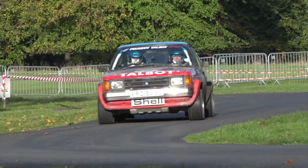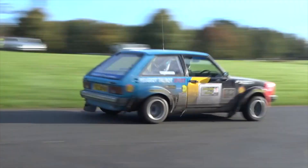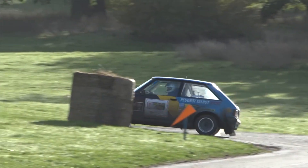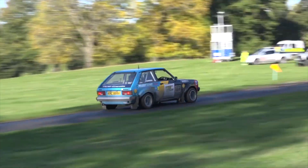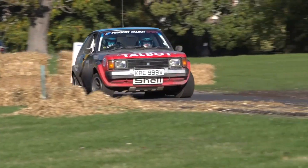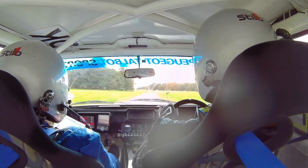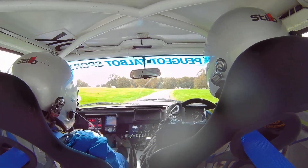Now we're in the filming. You will slowly have the end ball. This one's left-hand entry, this one's right, left-hand entry for this chicane.